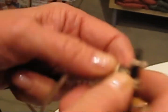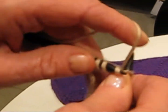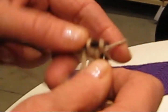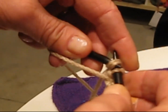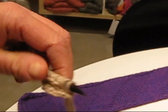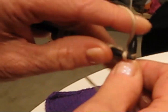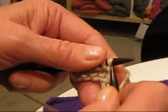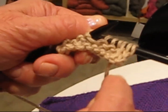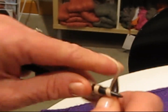Then you knit to the last stitch. You could also do it with two — yarn in the front, slip the stitches without knitting, then knit. And so you get that stockinette look; it looks like stockinette of course.